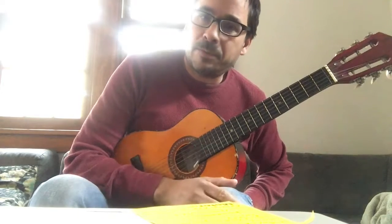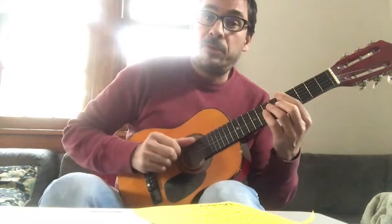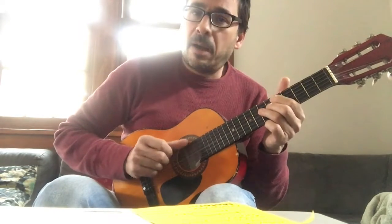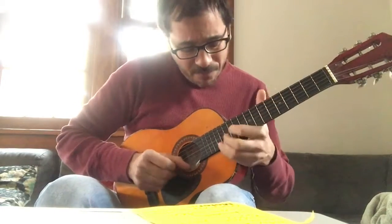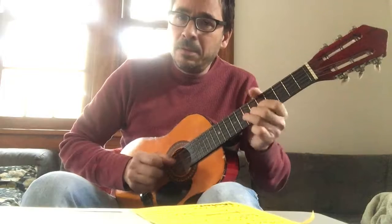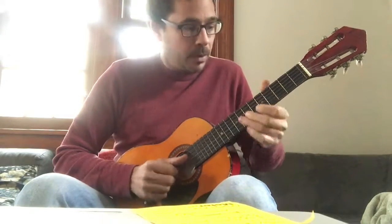Usually the pentatonic scale is a vehicle for improvising the blues. The minor pentatonic is maybe more common in blues. 'Pentatonic' comes from the word for five — pentos — five notes, and you get a lot of magic in there. You've heard a million solos. Eric Clapton. And then there's the major pentatonic, the happy country pentatonic — five notes, but different notes.